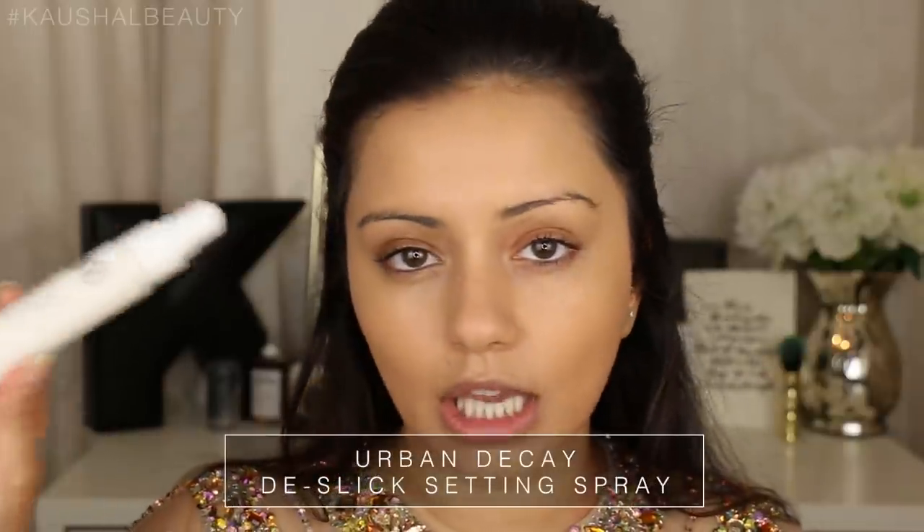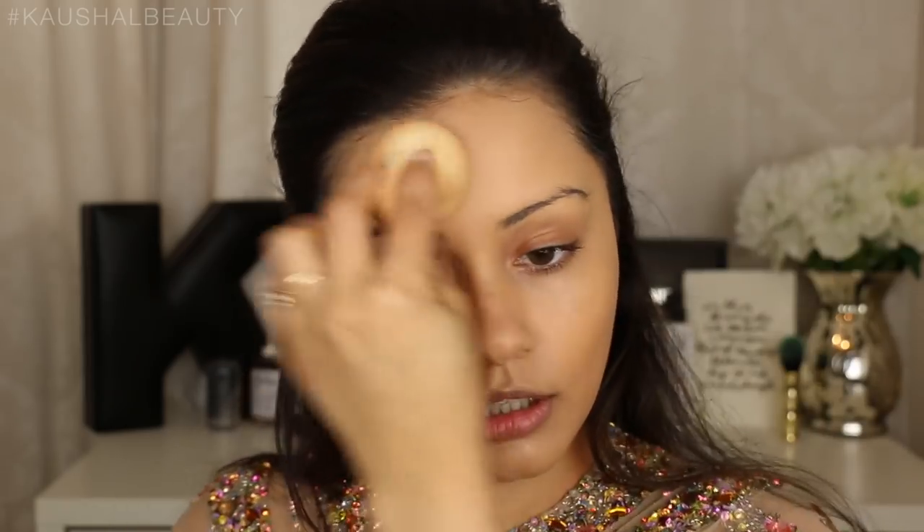The next thing I did after finishing my foundation was something I've been doing quite a lot and it helps my makeup stay for ages - getting some setting spray. This one is the Urban Decay De-Slick Makeup Setting Spray Oil Control. What I do is I spray this all over my face then grab my Beauty Blender and kind of push it into my skin, which I feel like locks the foundation in place. And I kid you not, I cried when I got proposed to and my makeup stayed. My nose went really red and the makeup came off my nose but apart from that it stayed - there were no tear marks or anything, so this definitely works.